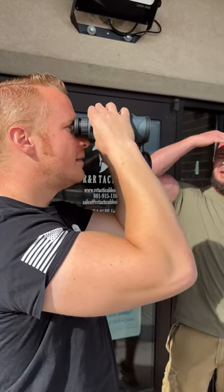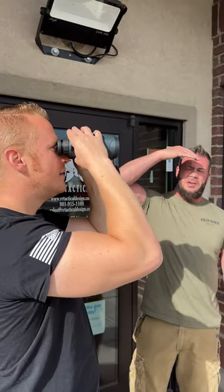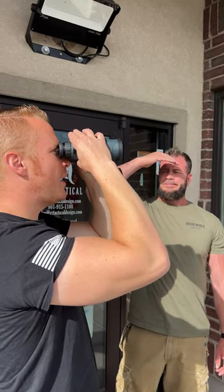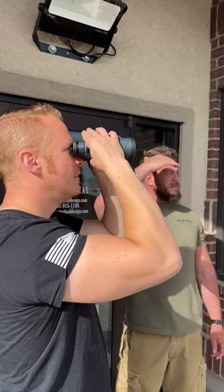I mean, you look through a scope, you either see the high definition of what you're looking at or you don't. It's one of the first ways you can tell whether they're decent. I can see the trees on the top of the mountain. It's pretty good, right?